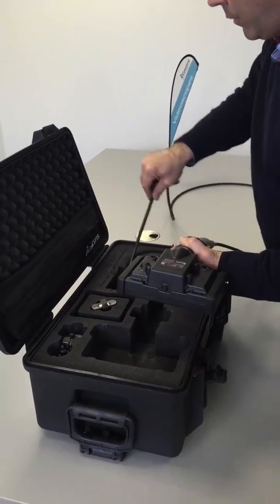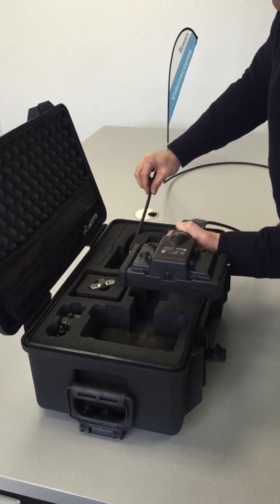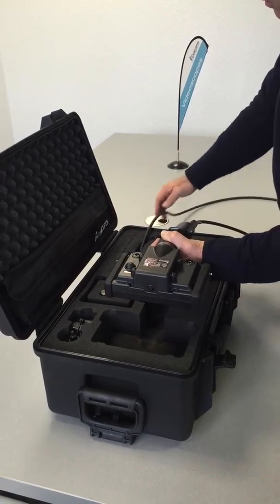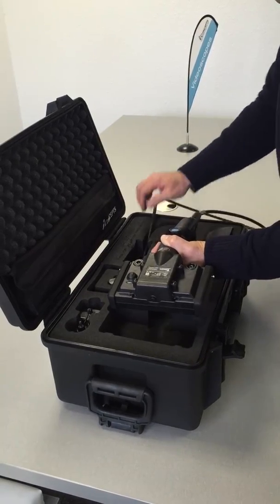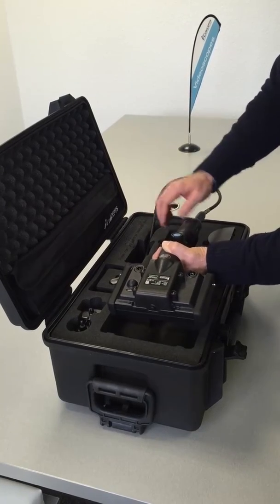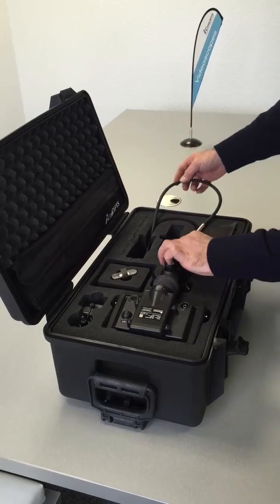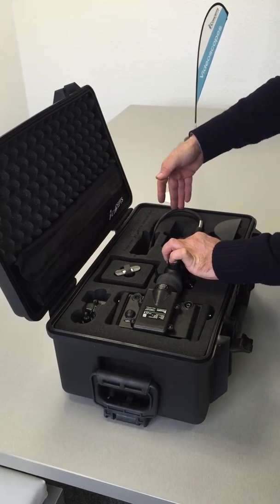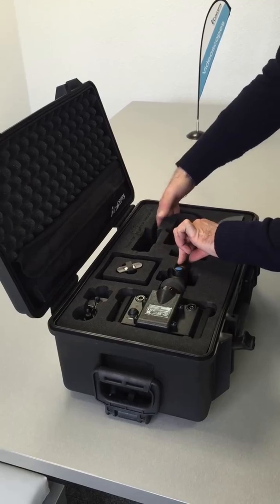Afterwards, you put in the probe and you insert it in the same way, slowly inside the case. So, in the last step, put back the handle inside and insert the last portion of the probe. Now, put both simultaneously inside of the case.